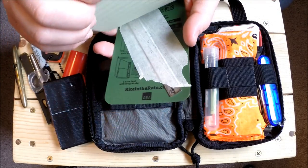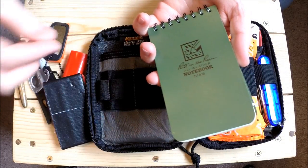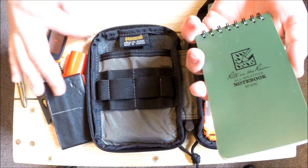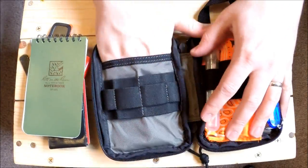That little ruler on the back also doubles as a tool to fish down into a crack to retrieve something - if I drop something down in a gap, I can take the ruler and push it in there to retrieve it.